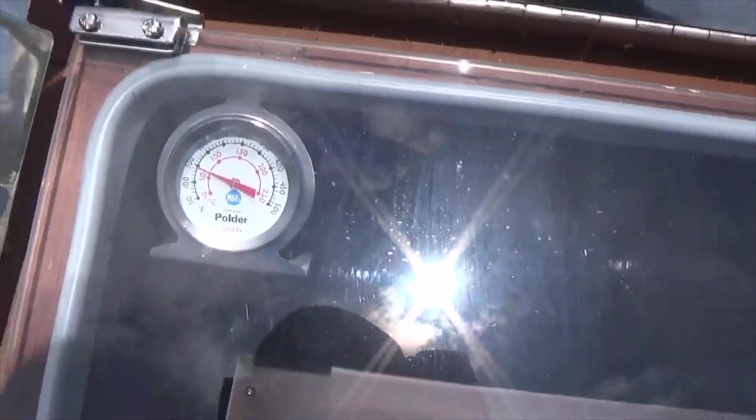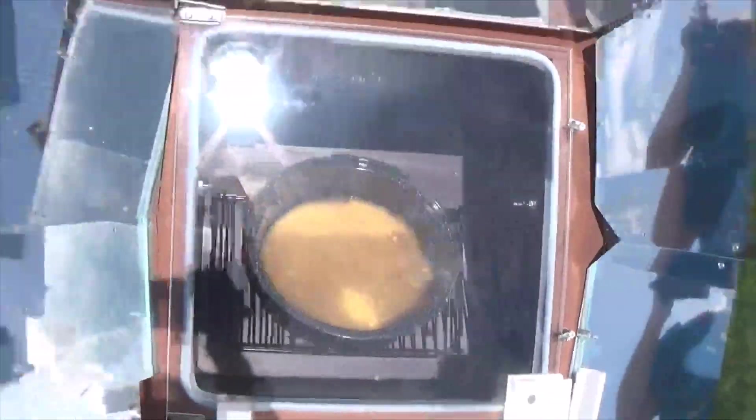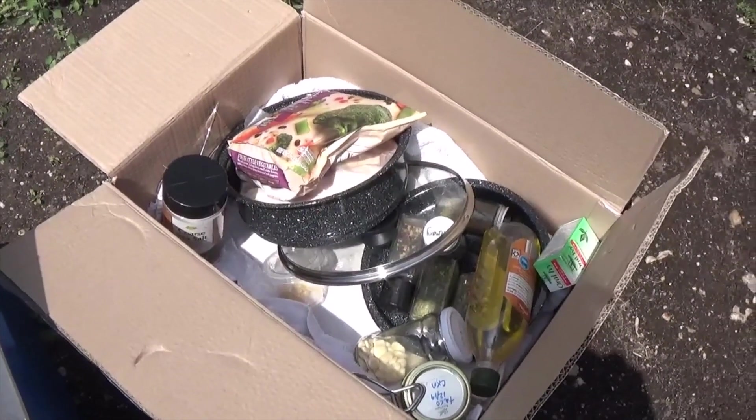It hasn't been very long and the Sun Oven is already up to 150 degrees. We're going to go ahead and open this so we can place the rice in there. The chicken and veggies will go in this other pot and they'll stack on top of each other.